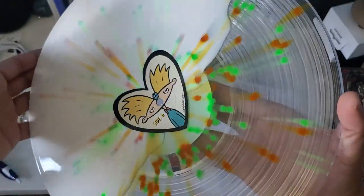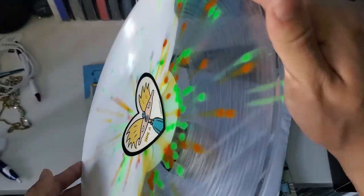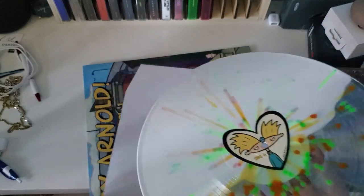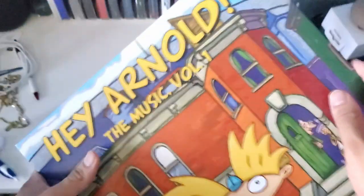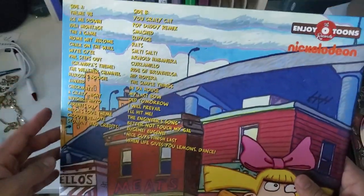So cool — there it is, it's a white and clear split splatter record. Pretty cool. I'm gonna spin this right now. Pretty cool, and I believe that should be it. Love the artwork, I love it.